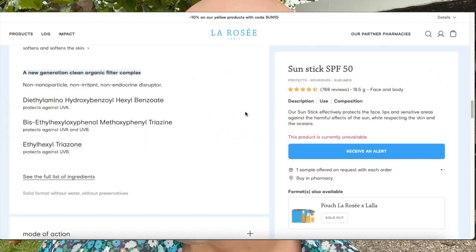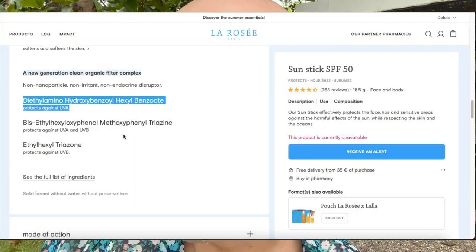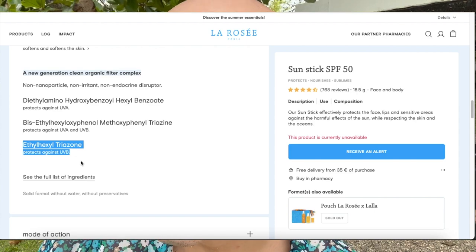Before we continue, let me read the sunscreen ingredients. The first is diethylamino hydroxybenzoate hexylbenzoate, which protects from UVA rays. The second is bisethylhexiloxiphenol methoxyphenol triazine, which protects from both UVA and UVB rays. And the third is ethylhexyl triazone, which protects from UVB rays.